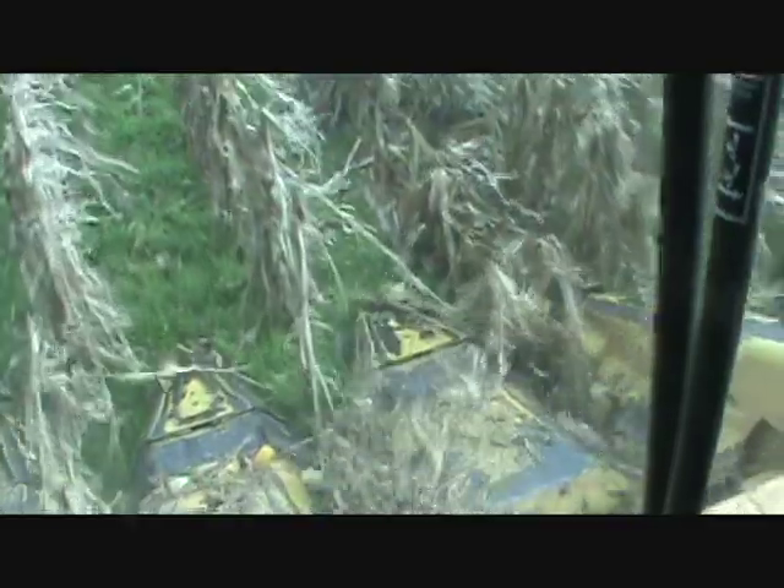I also wanted to comment on this field. As you can see, there are some pretty nice size ears in there. This is the field I did my corn updates in. The top part of the field was probably some of the best corn I've done in a long time, other than the fact that the stalks are short. But that was from a lot of dry weather early on in July.